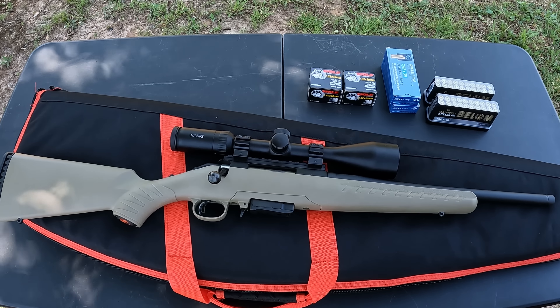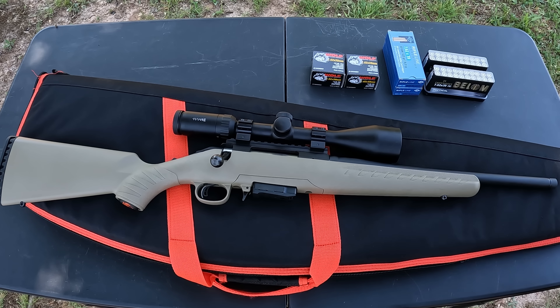As far as the ammo, we've got some Wolf 122-grain FMJ, some Bellum brass-case stuff — that's Serbian, 123-grain FMJ — and then some PPU 123-grain round-nose soft points. I want to make sure everything feeds and runs okay, but this should be a pretty fun one. Let me get set up and let's get at it.